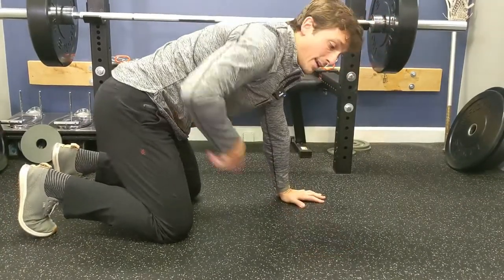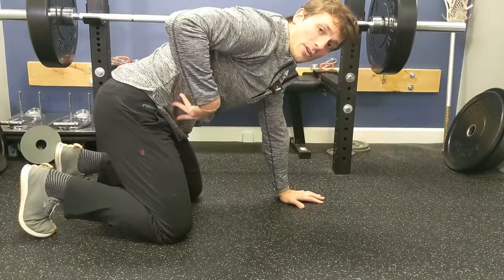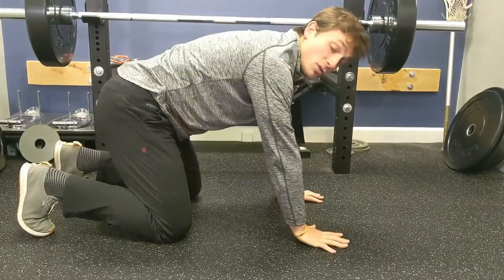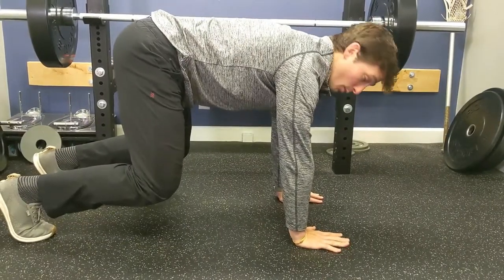Once we have that, next we want to breathe. I'll link to a breathing video so you understand how to create intra-abdominal pressure — that's super important here. So get in your bear position, hold, and breathe.